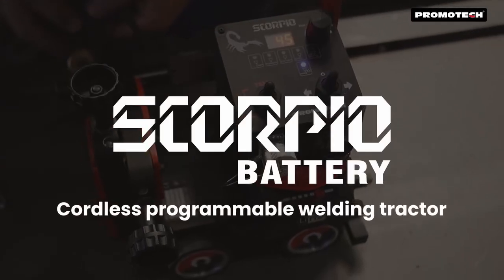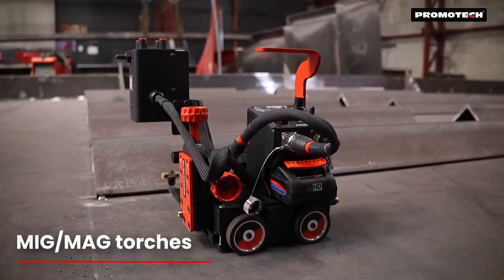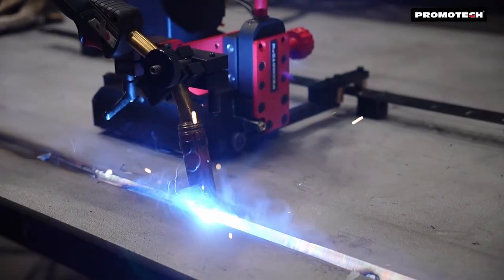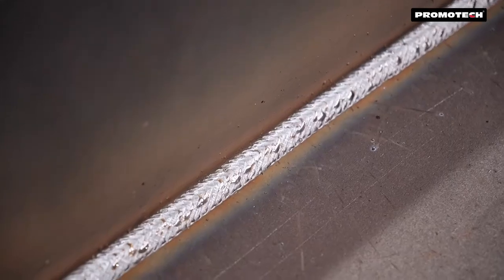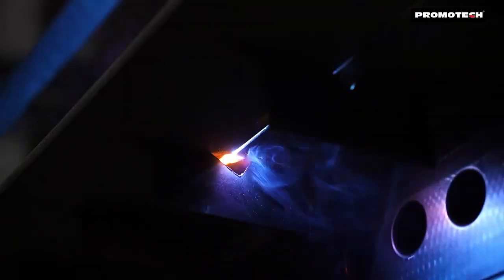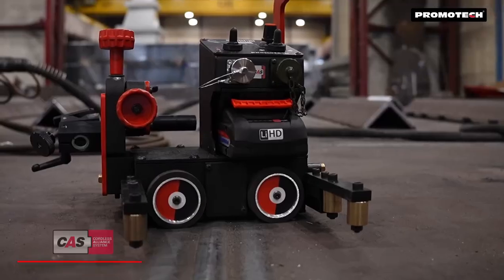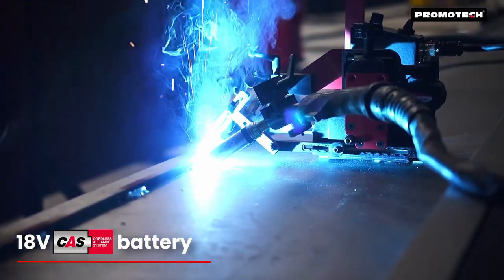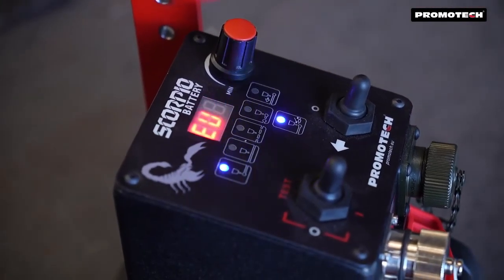Introducing the Scorpio Battery, a state-of-the-art battery-powered welding tractor designed for precise butt and fillet welds using MiG-MAG torches. Powered by an 18-volt lithium battery, the Scorpio delivers maximum power for even the toughest applications without the need for cables, ensuring extended battery life and maximum safety.